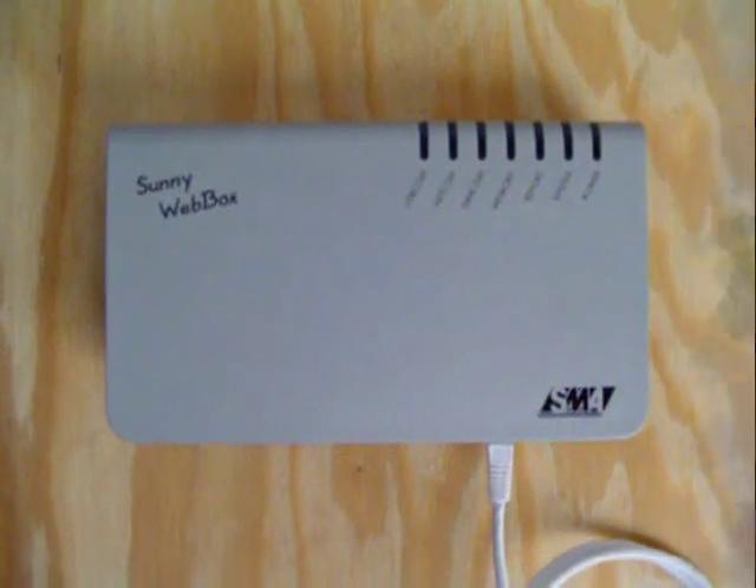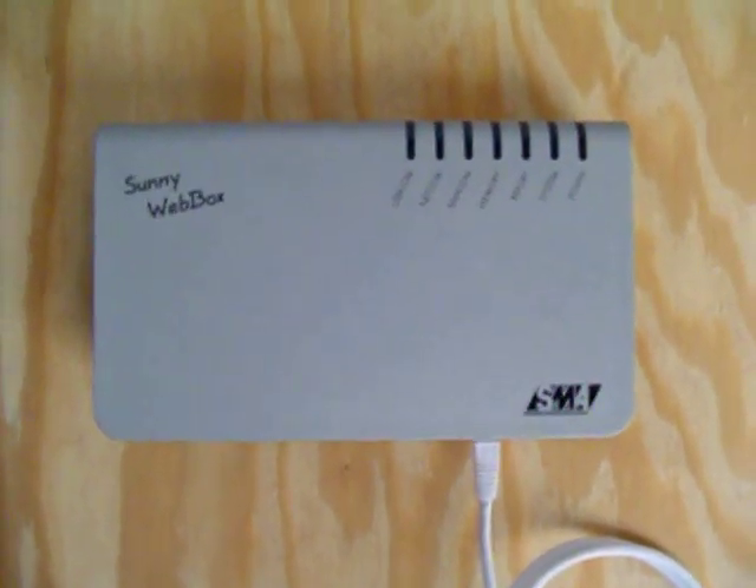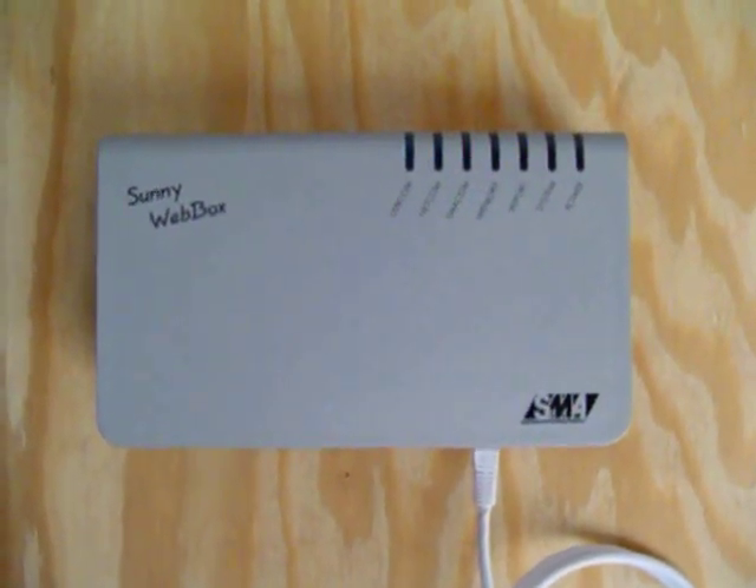The Sonny Boy Web Box is the next step up in monitoring your PV array's performance by giving you that information via your personal or home computer.